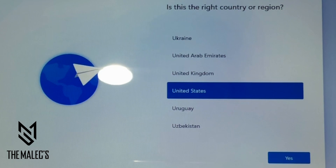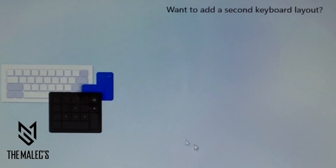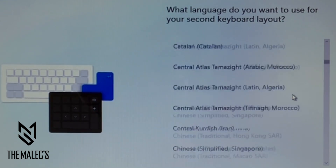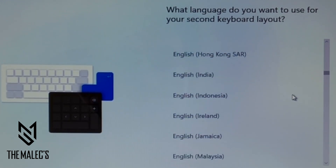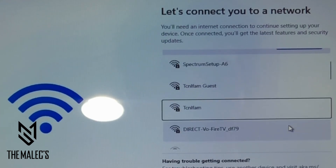Next, it'll ask you for the country or region. You also have the option to add a keyboard layout — you can select a language to suit your layout, or you can skip this process. Next, you're prompted to connect to a network, which would be your Wi-Fi network or your hotspot.